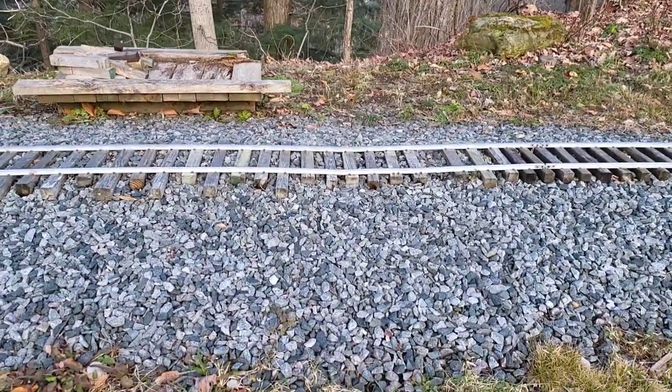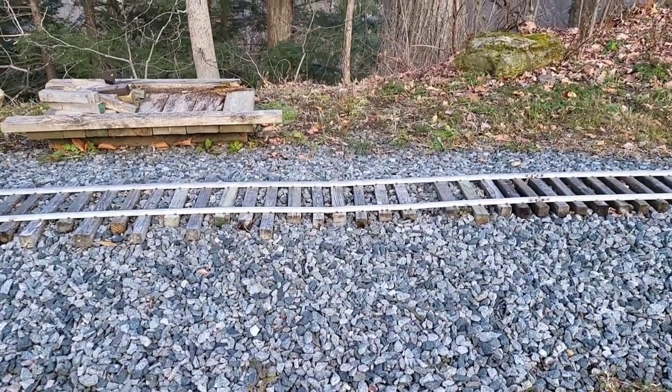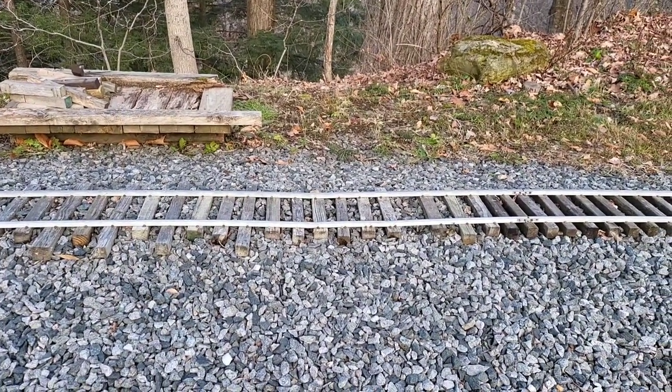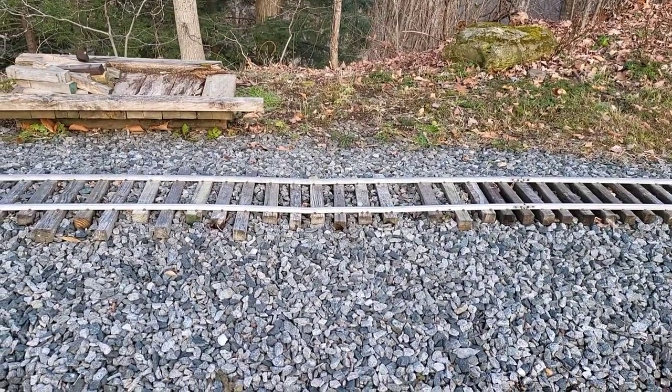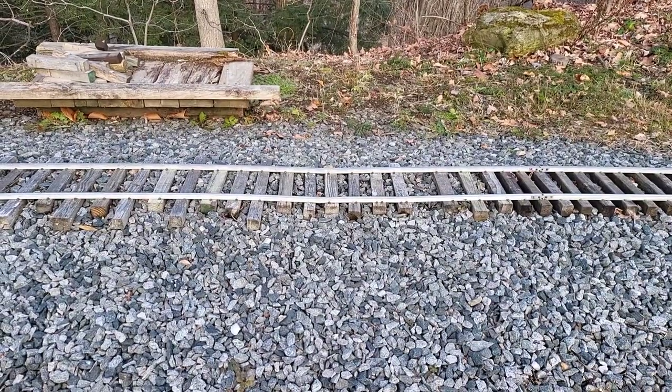That little hump there is where the tree hit it back in the spring. Yeah, I still haven't replaced that yet — it's been six months. I'll do it eventually, but at this point the plow goes over it, so it stays the way it is until I can get to it.